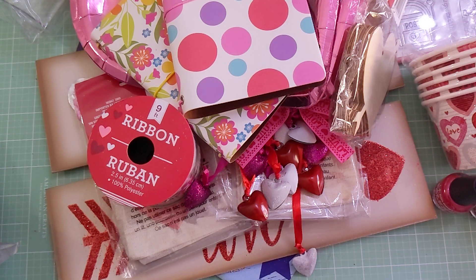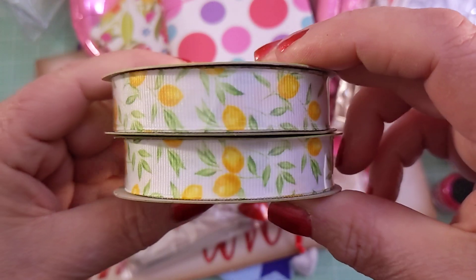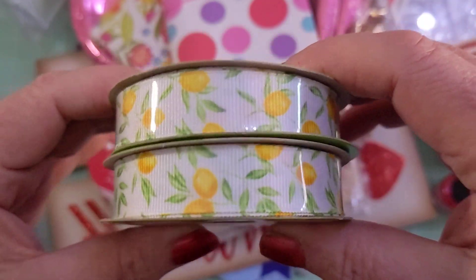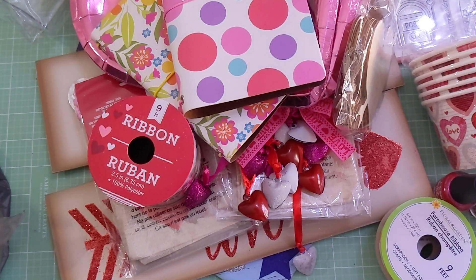I found this ribbon at this other Dollar Tree and thought it was so pretty with the lemons on it — it feels so springy. I know they won't have it by spring so I got it now.